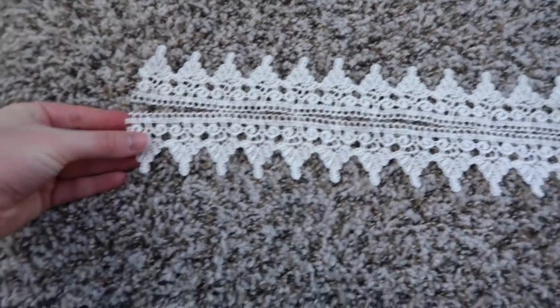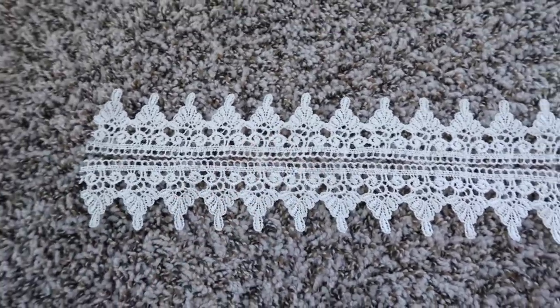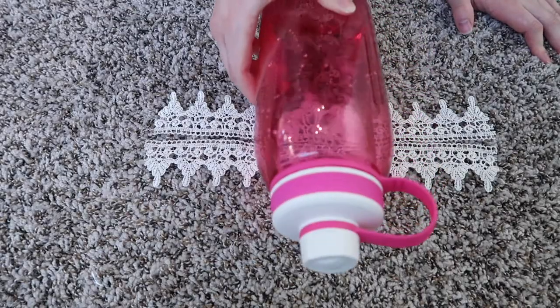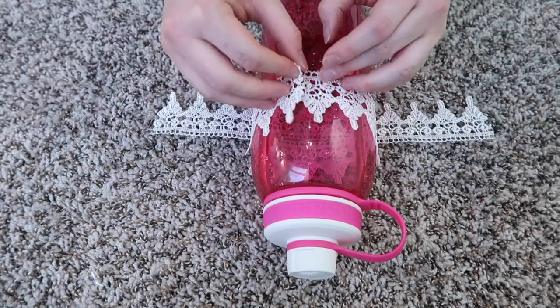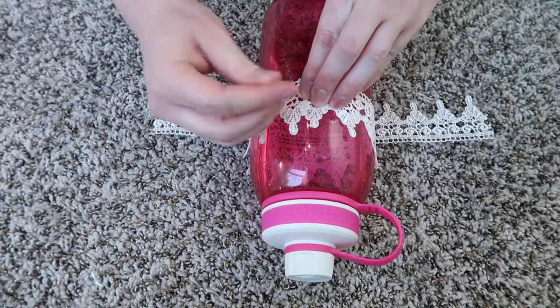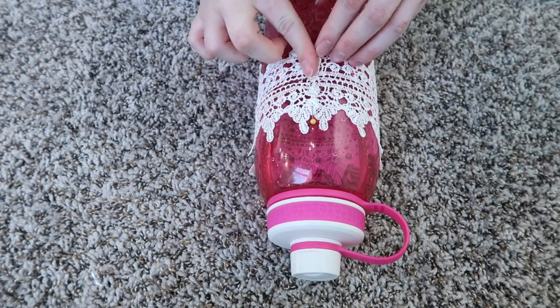To start out I've cut out some lace and I've laid it down in the pattern that I want. Then I'm going to pin it to the water bottle. I'm just laying the water bottle down onto the lace and then bringing the lace up like this, and then pinning it with a sewing pin. Do the same thing with the other piece of lace.